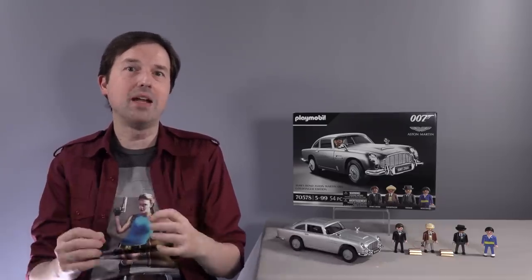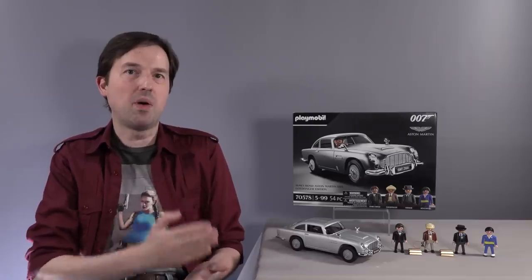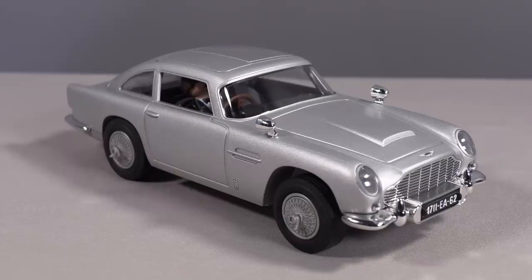I don't know how else to describe it, even going so far as to have the officially licensed Aston Martin badges in all the proper places. So this isn't just a James Bond licensed toy — they also went ahead and got the Aston Martin license for this toy at the same time. And just like the DB5 from the film, the Playmobil version has every gadget that was in Goldfinger.